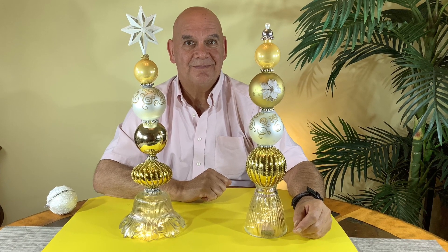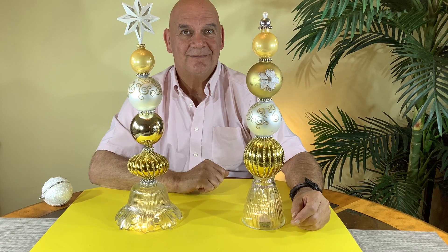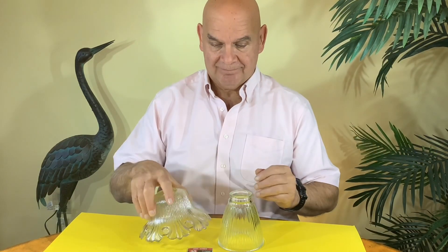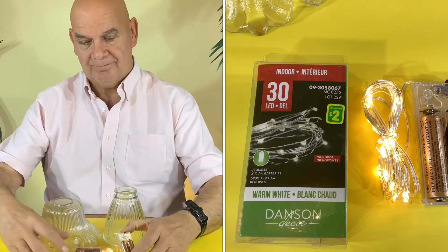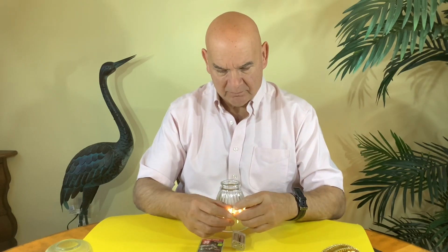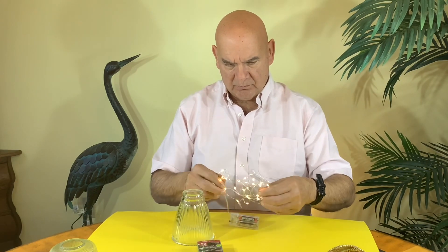Hello and welcome. Today we're going to be making an easy elegant topiary. For the base we're using glass light shades that we got at a thrift store, and we're using battery operated lights from our local dollar store to illuminate the bases. Remember to put your batteries in to make sure the lights actually work.